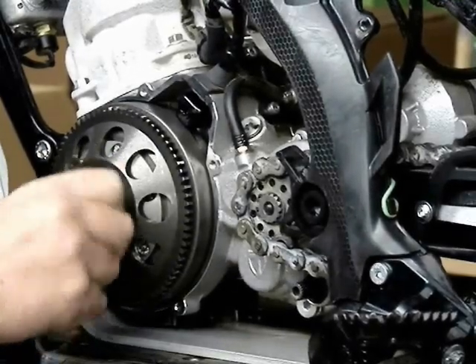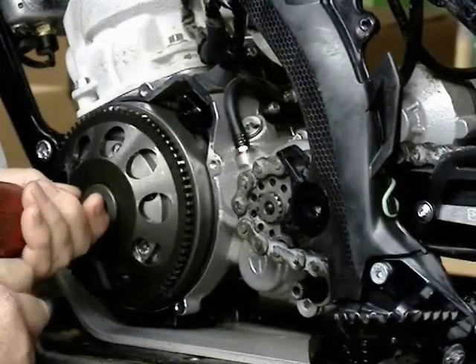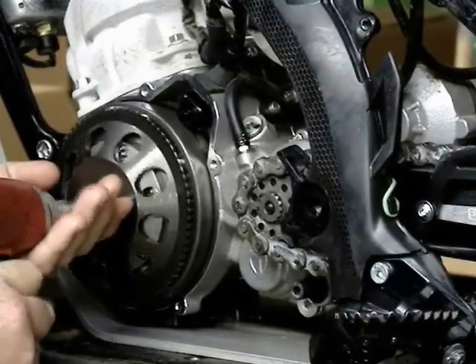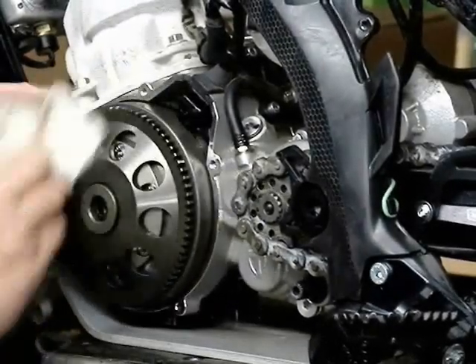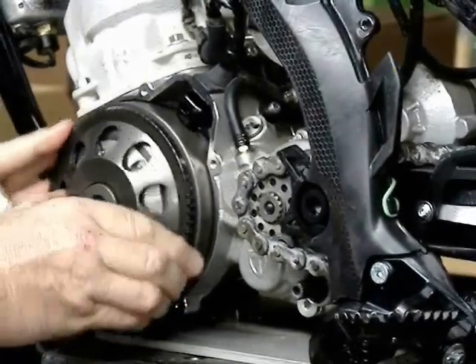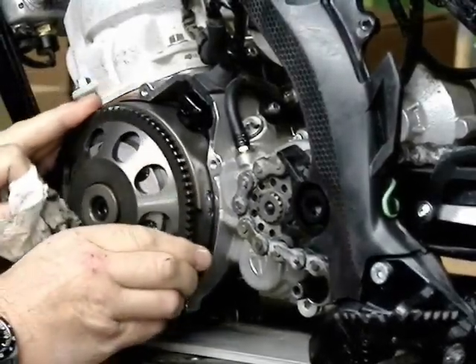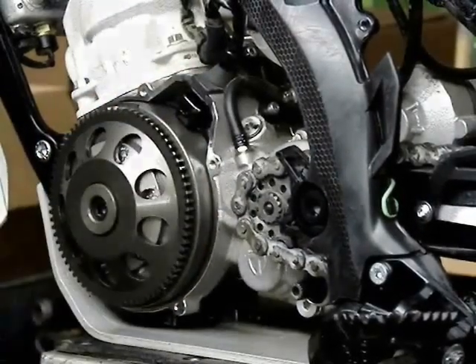A little blue Loctite — you don't want that coming loose. I use an impact; give it a nice good tighten. Clean up the work there. Check that it spins freely and that it works correctly in the opposite direction. Here you can clearly see how the sprag bearing works.